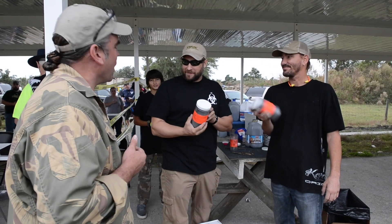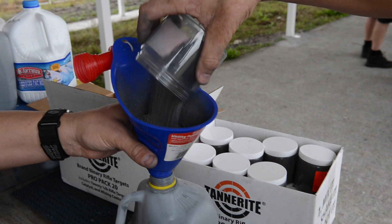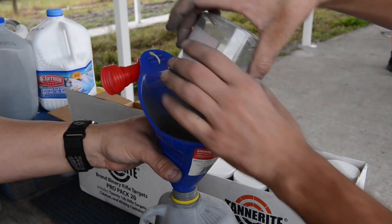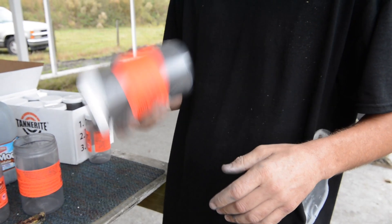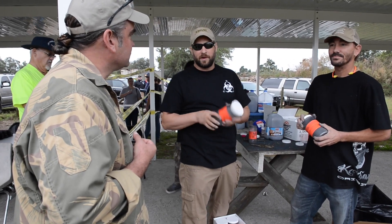This is Tannerite. It's an ammonium phosphate and aluminum powder mix with some other stuff in there. It's completely safe to handle, crush, throw, drop — whatever. Hit something with it at supersonic speed and it goes boom.